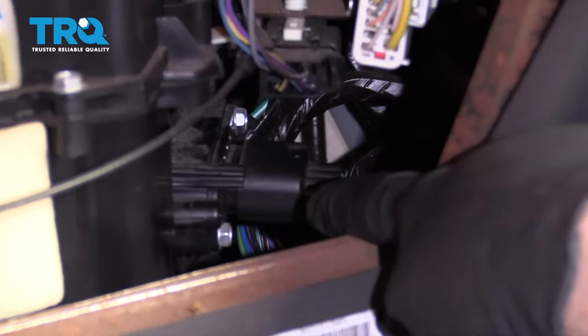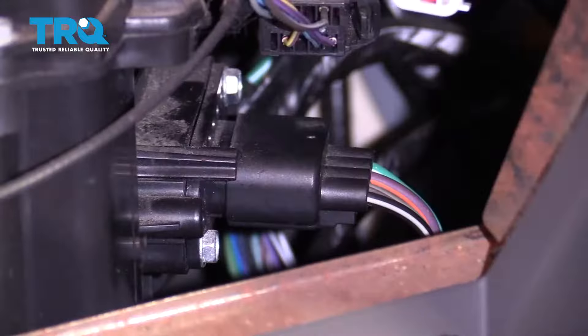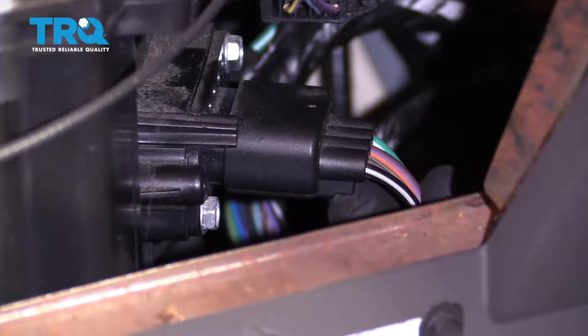Looking behind here, you're going to be able to see your blower motor resistor. You can either try to access this right through up here, or you can try to come underneath the dash, which is pretty easy as well. I'm just going to squeeze on the little tab.